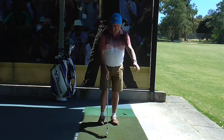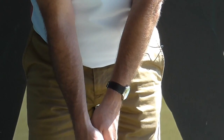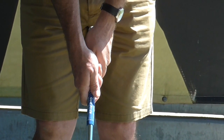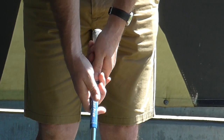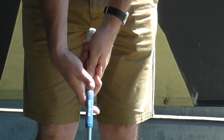So if I take my grip — that's the first grip, called the overlapping grip. The second grip is called the baseball grip. And the third grip is the interlocking grip.